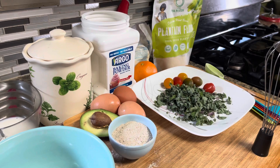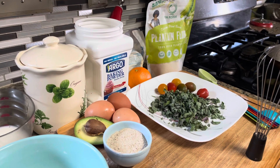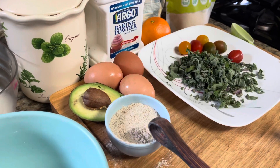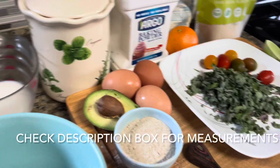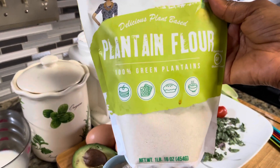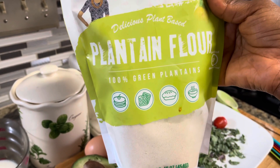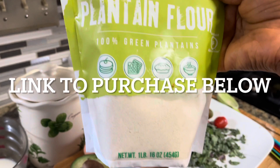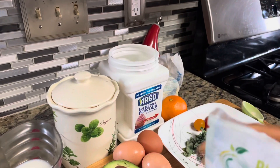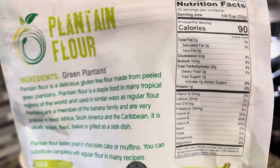Let me introduce you to the ingredients. This recipe is two parts: first we make the wraps with plantain flour, and then we make the filling. For the wrap you're going to need one quarter cup of plantain flour — and this is the plantain flour made out of 100% green plantains. I got this one from Amazon. Green plantains are gluten free, and here's a nutrition fact — you should always take the time to know your food.